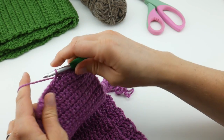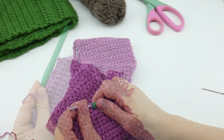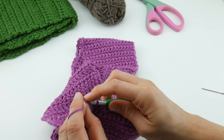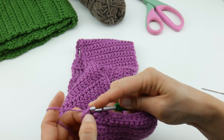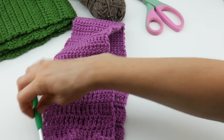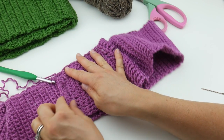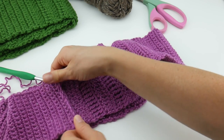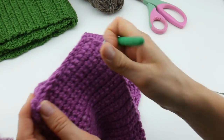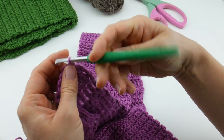Go through both layers and continue across. At the end of the seaming, you can see it produces a little bit of a ridge — not too dramatic. On the other side it lays a little bit flatter. That is the slip stitch seam. Now let's pull this out and I'll show you the single crochet seam so you can compare the difference.